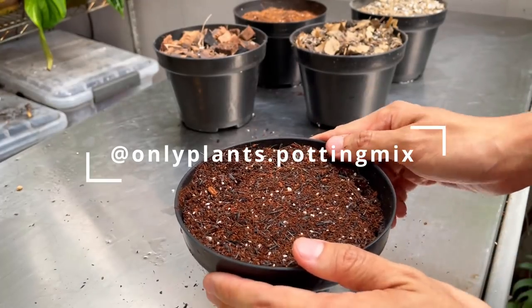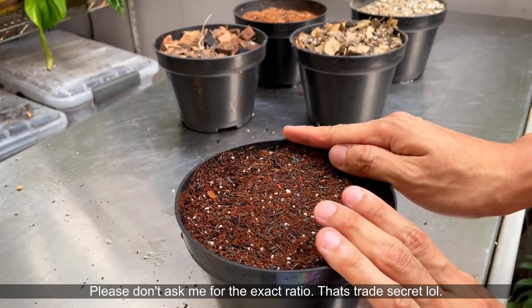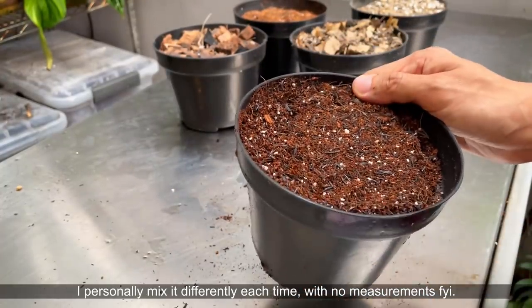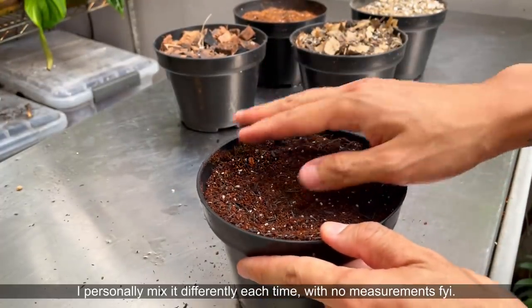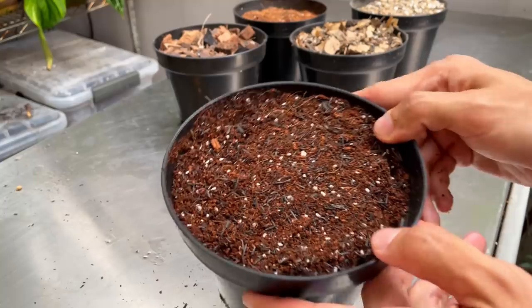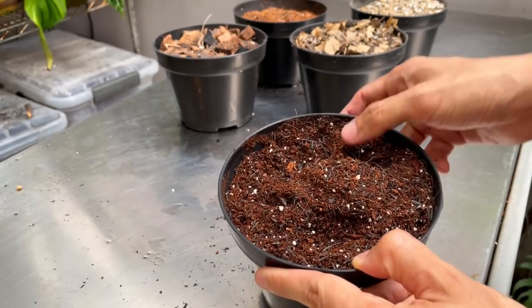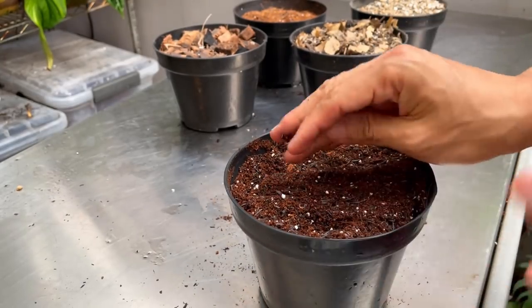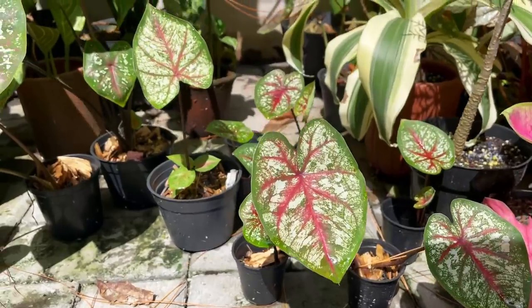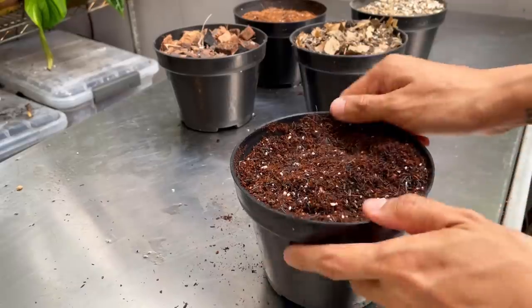All the information is up on our Instagram at onlyplants.pottingmix — it's pinned in the Instagram highlights. Worth mentioning is that the general purpose potting mix is suitable for every plant imaginable. You can plant cacti in here, but you'd want to water it maybe once a month. Aroids and everything can literally live in this general purpose potting mix. We do recommend it specifically for peace lilies, syngoniums, scindapsus, caladiums — though caladiums like it a bit more wet and prefer full sun — ficus, some ferns, pothos, coleus, peperomia, and so on.